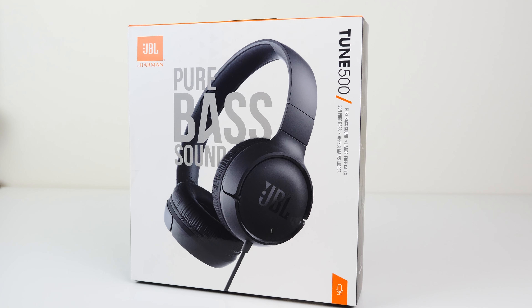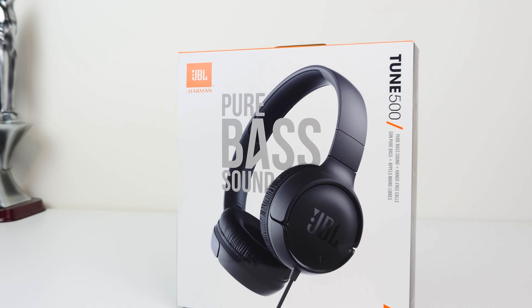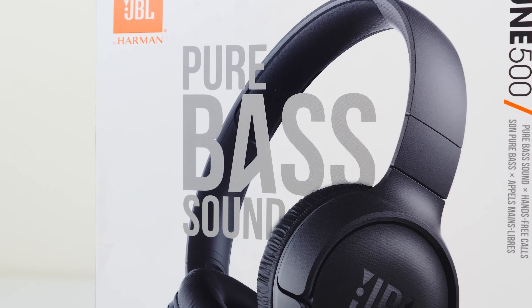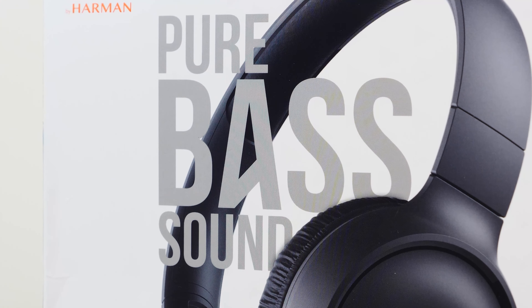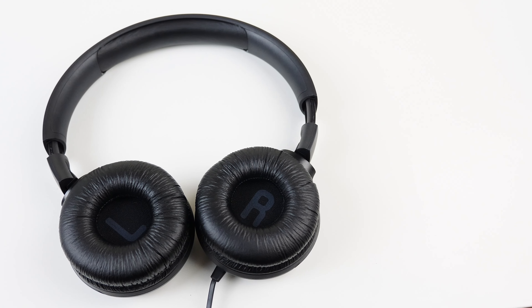Looking around the JBL website, the only place I could find replacement earpads was on the JBL UK website. I couldn't find them from any third-party retailer. However, the JBL UK site lists them as compatible with both the Tune 500 and the Tune 500BT, so finding 500BT earpads from a third-party retailer might work — but it's not guaranteed, just a chance you'd have to take.